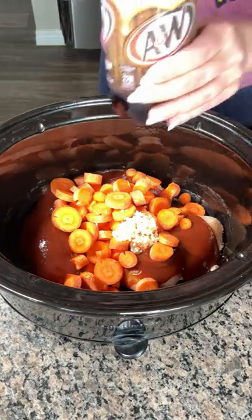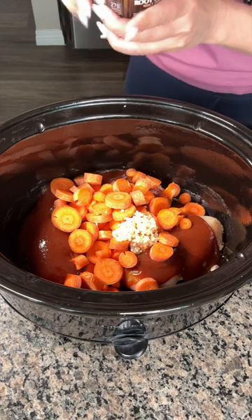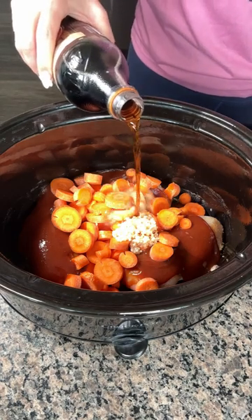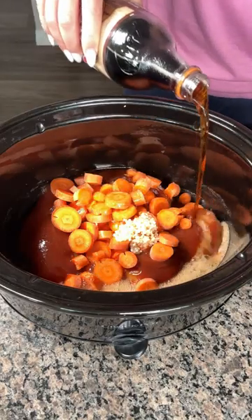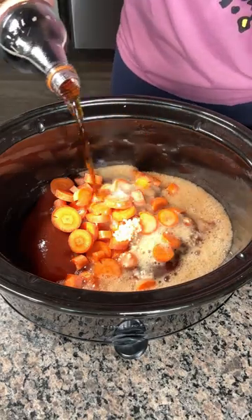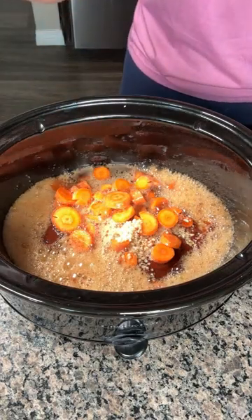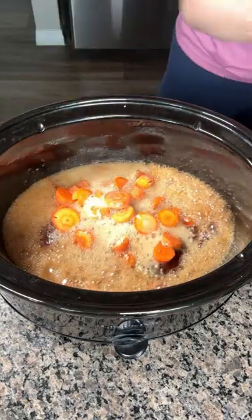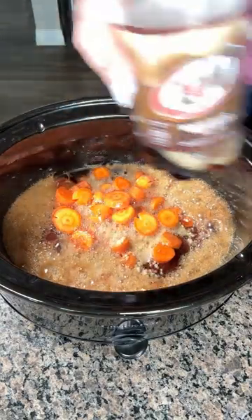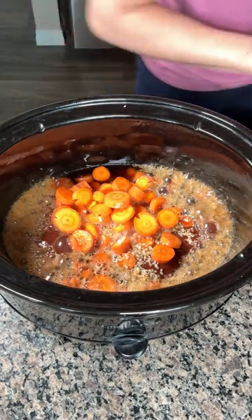And then, y'all, we have some A&W root beer. Yes, that's what I'm pouring in — I'm going to pour this root beer right on top. Oh, listen to that sizzle sizzle! We're going to use most of it — we're going to leave a little bit. This is a 20-ounce bottle.